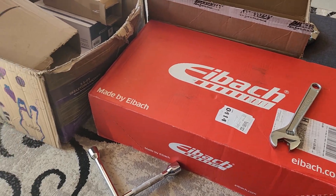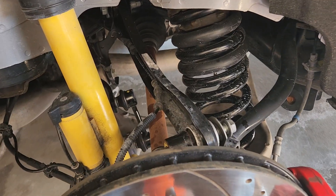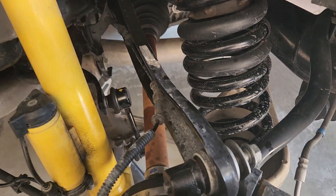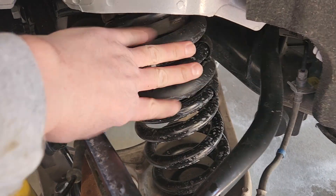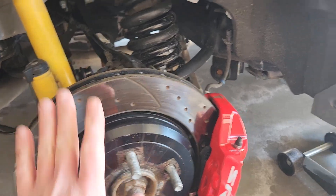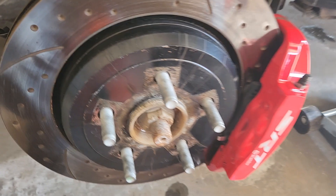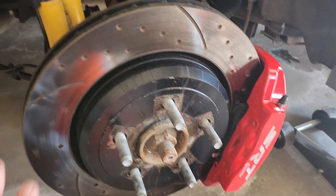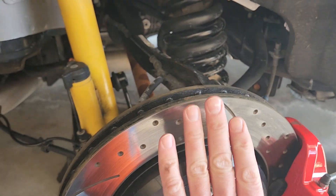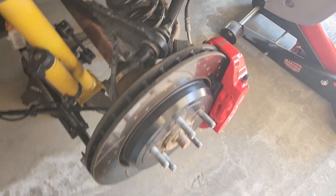What you don't know is you need an extra part. When you go to align after you install the Eibach Springs, your rear tires — the camber — you could adjust the heck out of it, but the camber is going to be too much where the tire is squatting and leaning towards the top, leaning inside the fender.